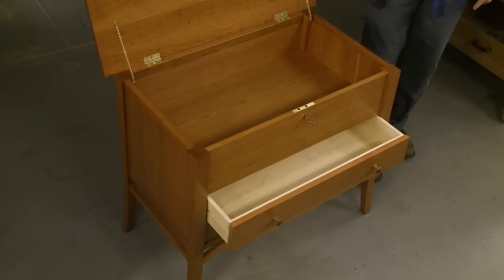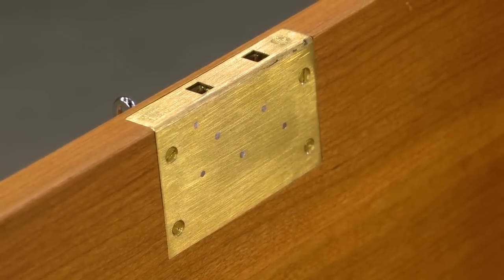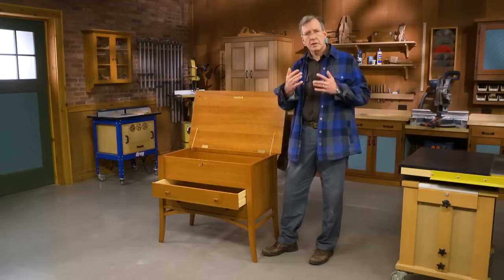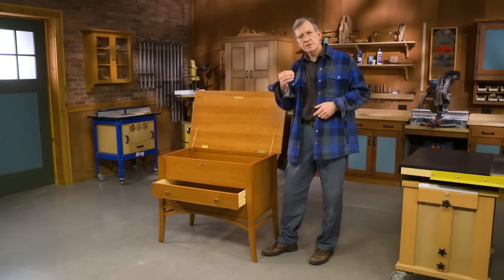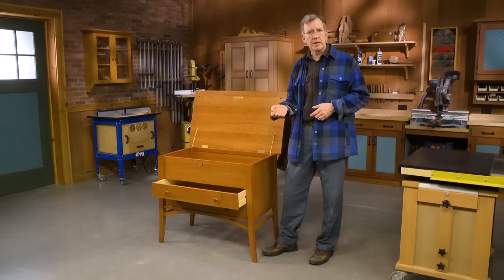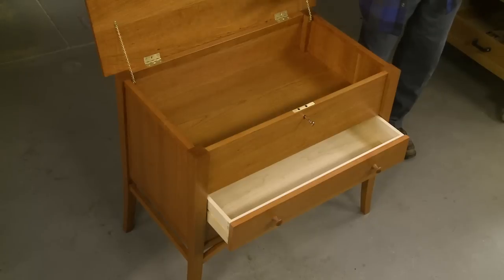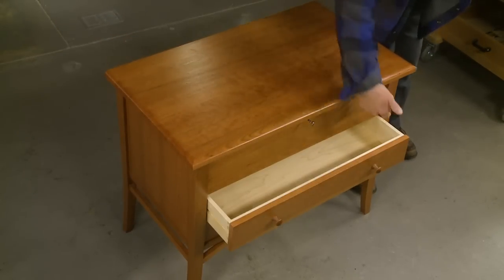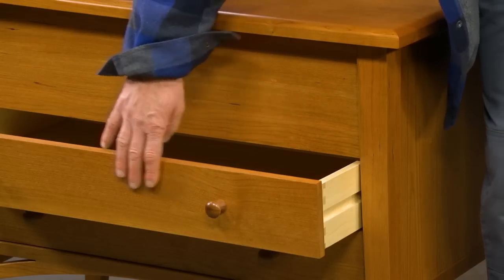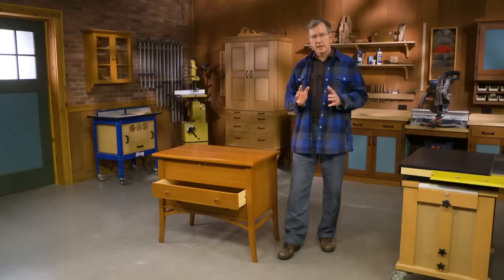Inside the chest, you'll find a half mortise cupboard lock, and the construction is somewhat hybrid. I'm using a combination of plywood for its stability and ease of use, along with solid wood for its warmth and beauty. The plywood is in these sides, at the back, and the bottom of our chest. Solid wood has been used for the top, the chest front, and for the drawer fronts. And we've used a nice, warm stain to give it a glow.